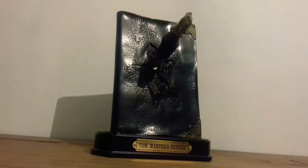Here we have Tom Riddle's diary from Harry Potter: The Chamber of Secrets. It's one of the horcruxes and it is a noble collection piece. You can also get this piece from Amazon for £60.